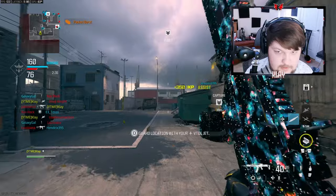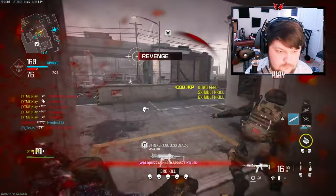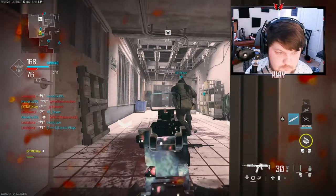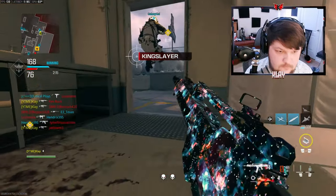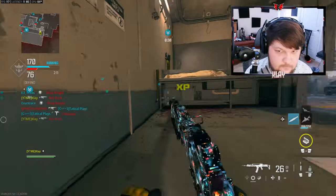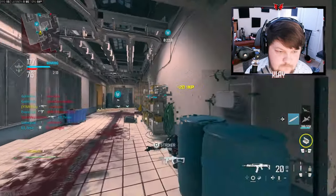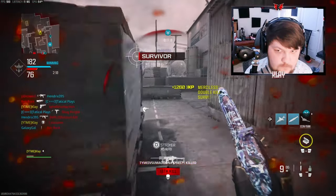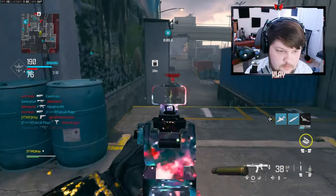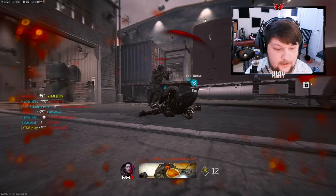Oh my god, we finally died. Why are you jumping behind me? Hello? There we go — there weren't another nuke streak there. Try to get something. Oh my god, that was a good play out of him.